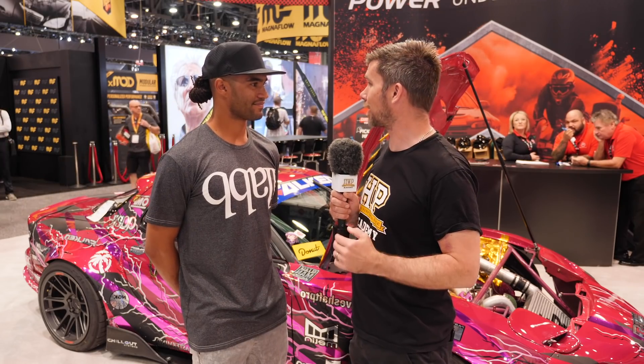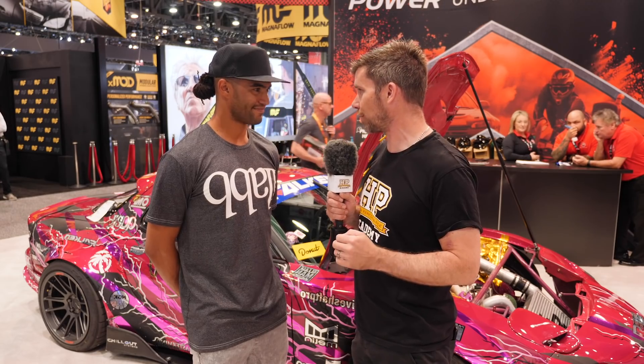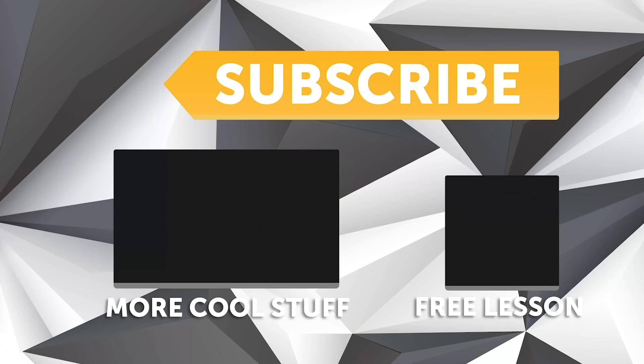It's been great to get some insight into the car. Looking forward to tracking your progress next year as you enter the Formula D Pro 2 ranks, and wishing you all the best with the new nitrous combination. Thanks for the chat.